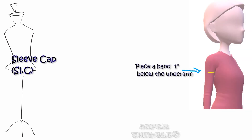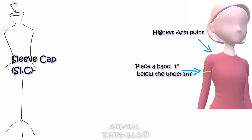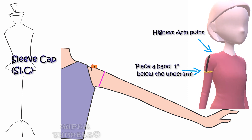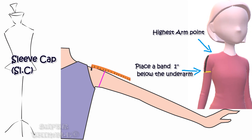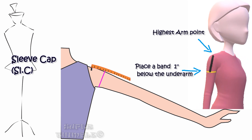For the sleeve cap, place a band one inch under the arm and measure from the highest point till the band — that gives your sleeve cap measurement. Tell your client to lift her hand slightly up and then measure it. You can also use standard measurements instead of measuring the sleeve cap directly, as they change according to size.